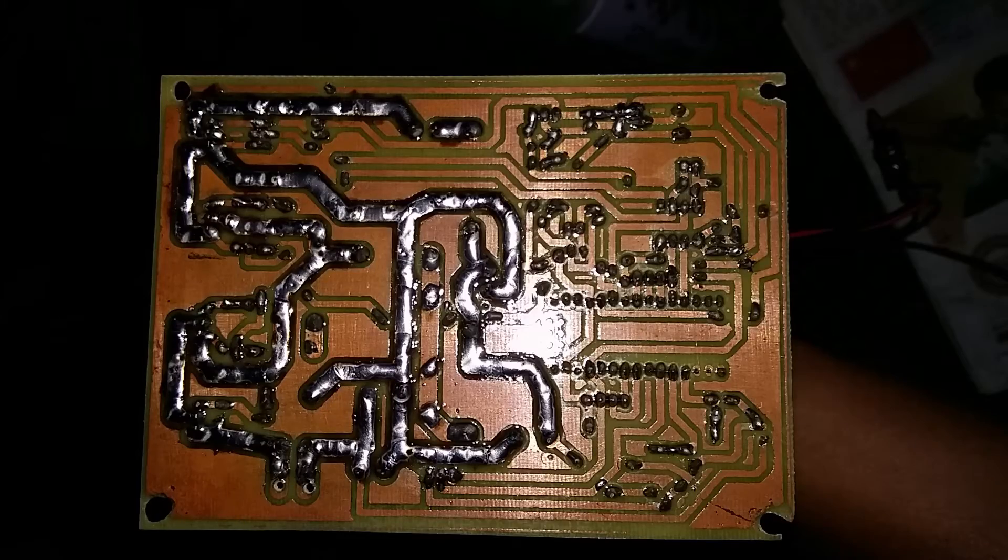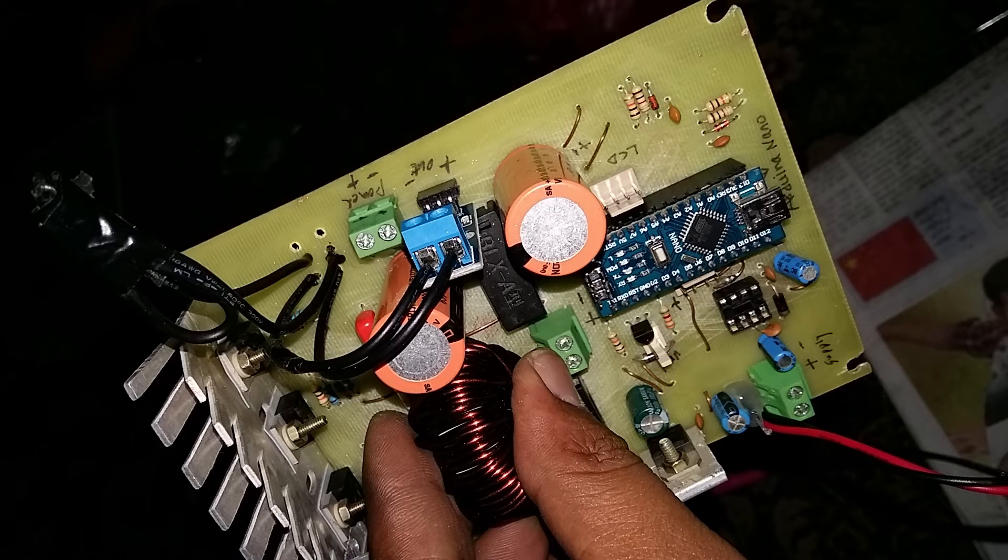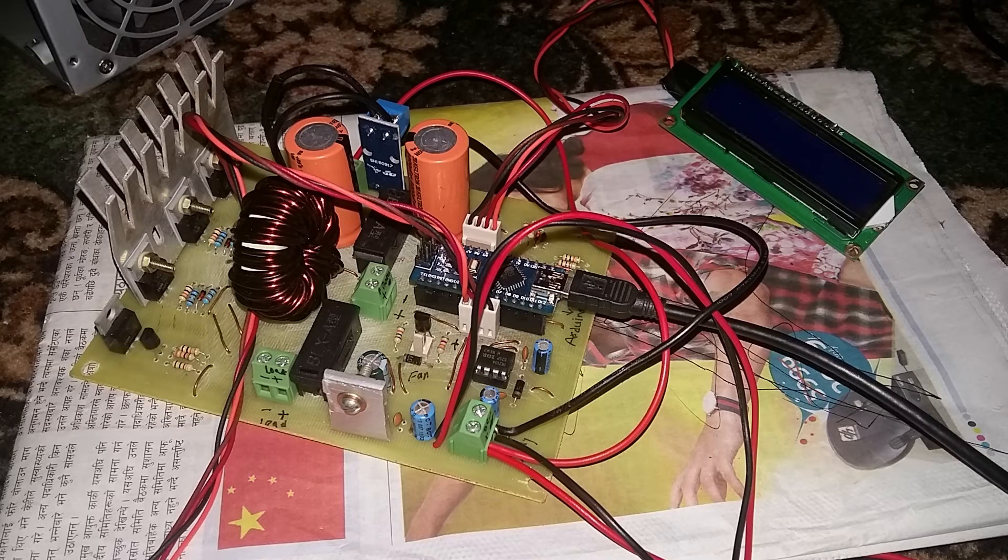These are some of the photographs I took while making the PCB board and during testing. I hope you guys like this video, thanks for watching, and please don't forget to hit the like and subscribe button.